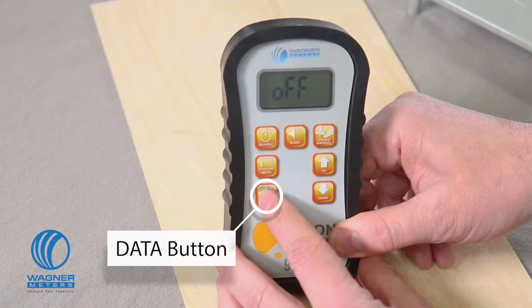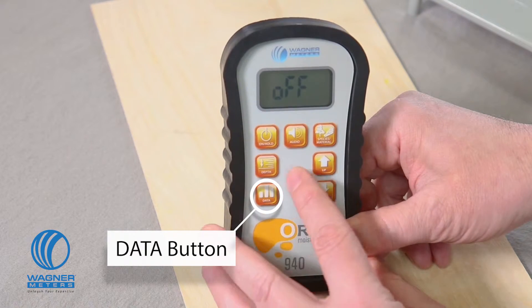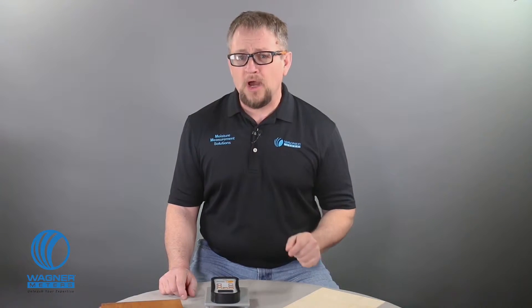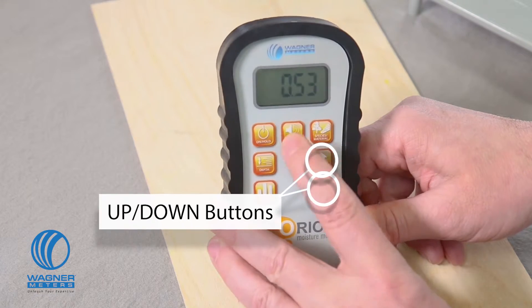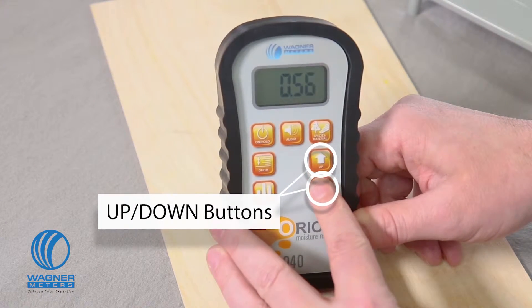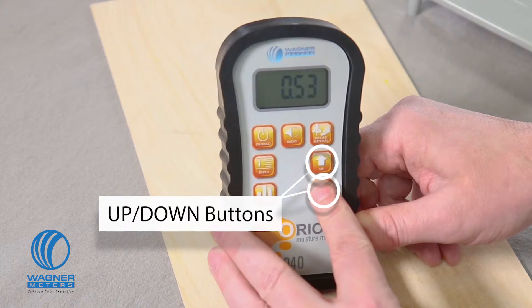The Data Button, exclusive only to the Orion 940 and 950 meters, activates a mode that allows you to collect and analyze up to 100 readings. Very handy, for example, if you are scanning a large surface area to determine the extent of the moisture-related issues you're tracking. Lastly, the up and down button acts as a toggle to increase or decrease values according to the mode you are in.